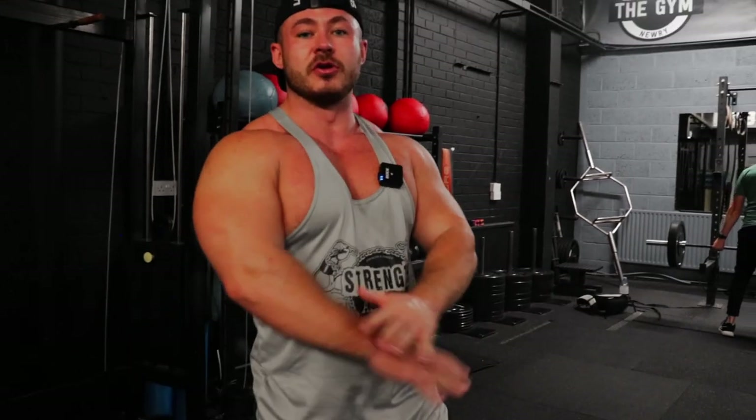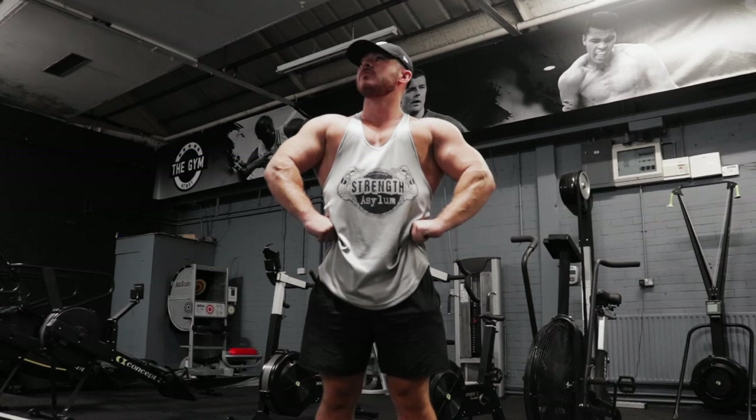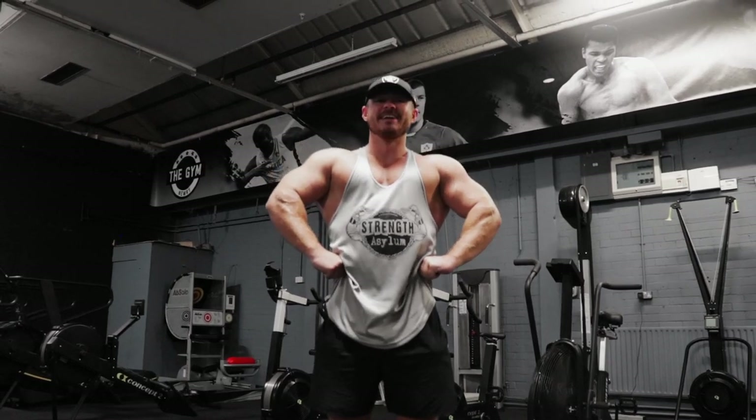That's us finished — done and dusted, upper session. If you liked that, just hit a wee subscribe, leave a comment, or DM me on Instagram for any videos you want. Plain and simple. Thank you.